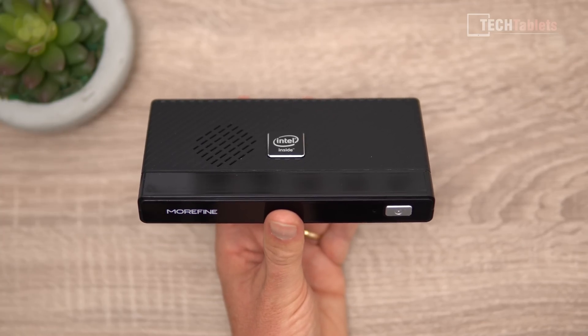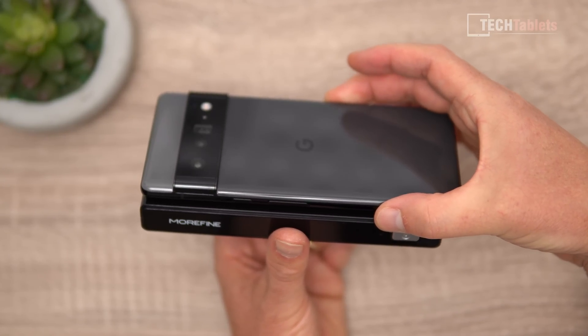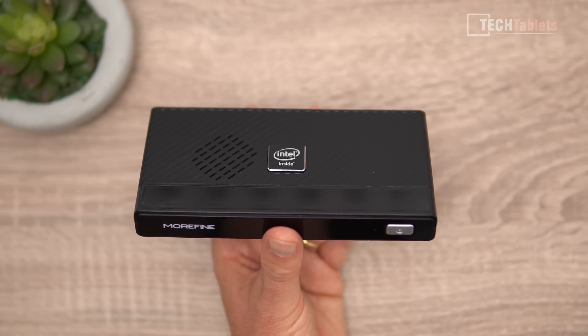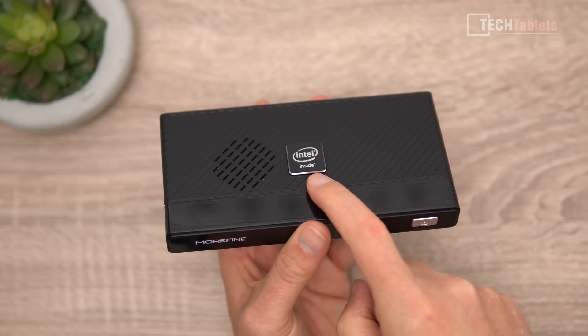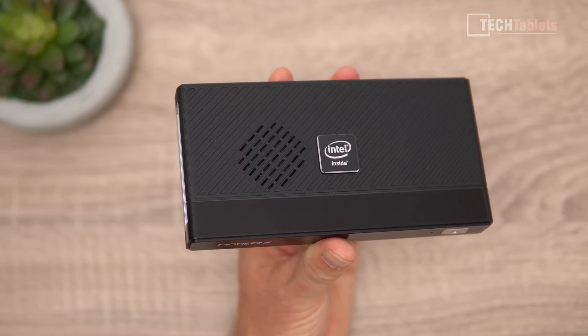I love the size of this mini PC — look at how small it is. This is a Pixel 6 Pro, which is actually a little bit longer than this mini PC. Very decent size. There's Intel branding on the top, and an intake vent for the small fan inside.